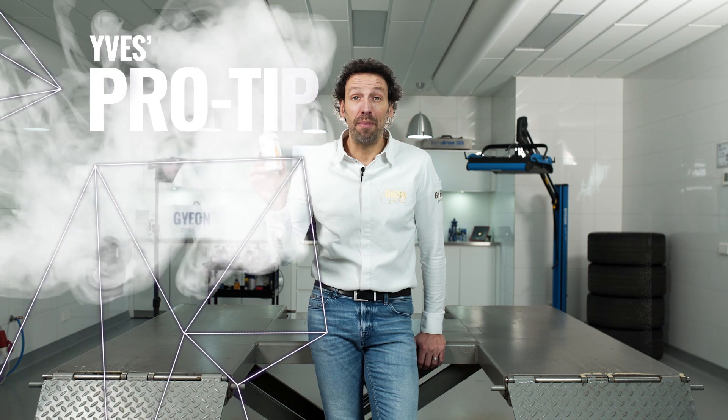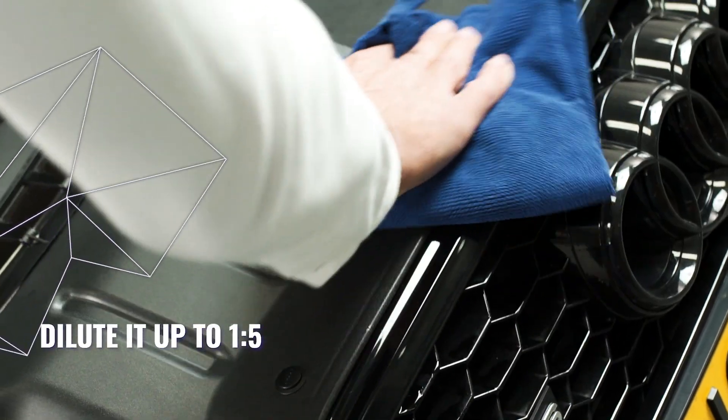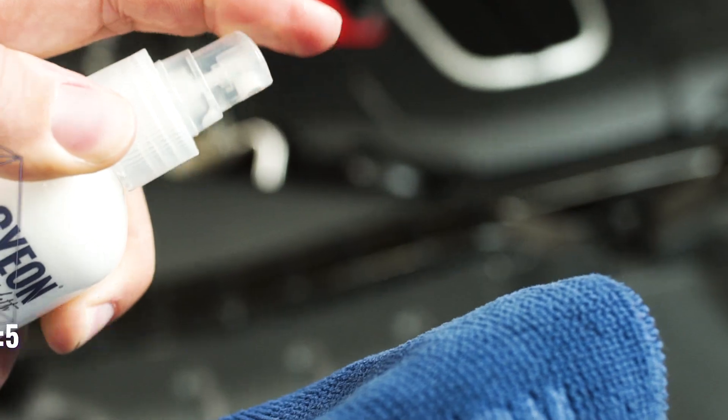Gion Preserve can be used diluted. When you dilute it up to 1 to 5 or 1 to 1 and spray it in wheel arches or engine bays, it will give you a very deep and rich looking black plastic.